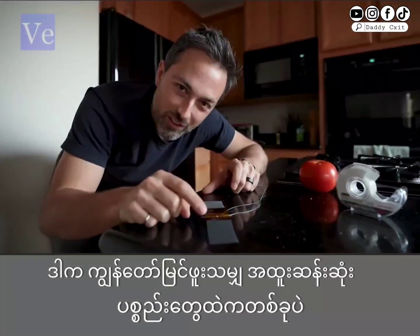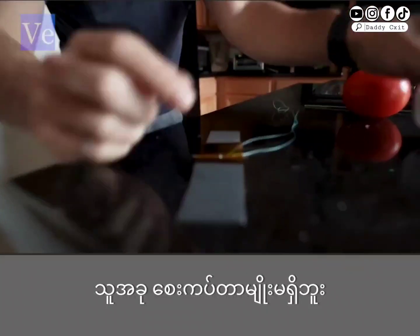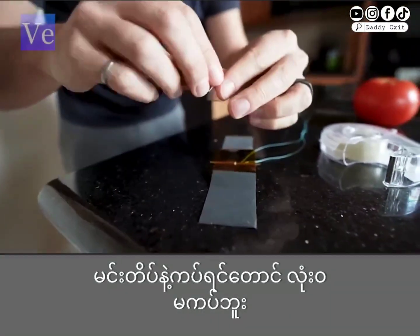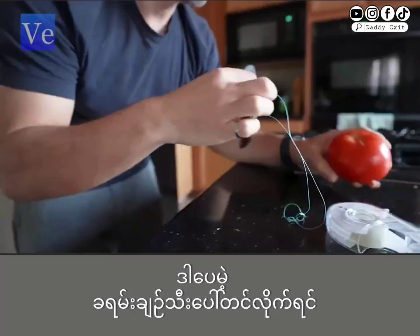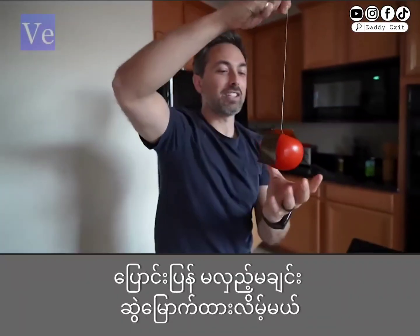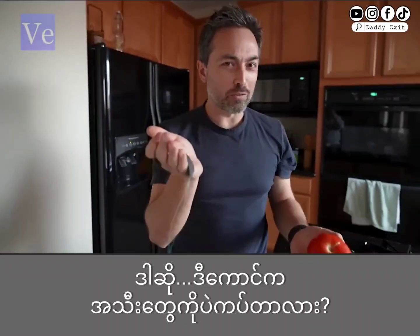This is one of the strangest materials I have ever seen. It is not sticky at all — you can't even stick regular tape to it. But if I drape it over this tomato, it holds it up. Unless you turn it upside down, in which case it just falls off.